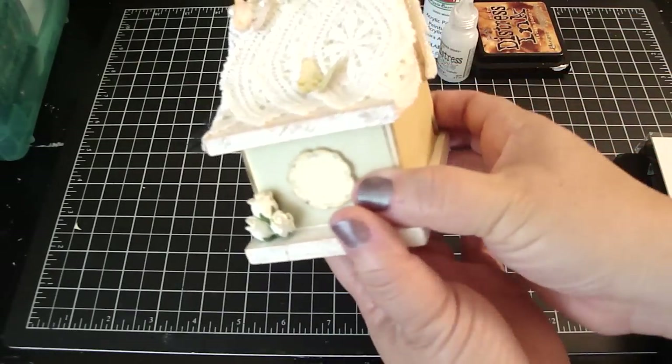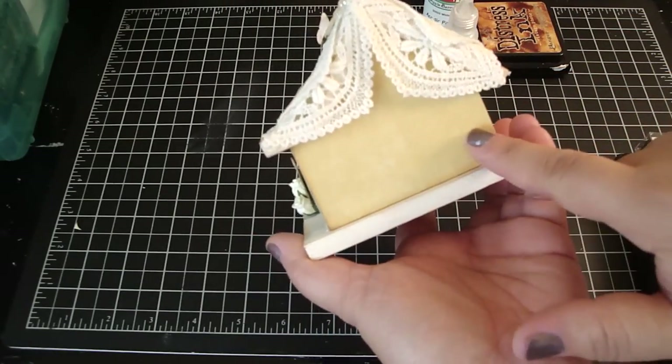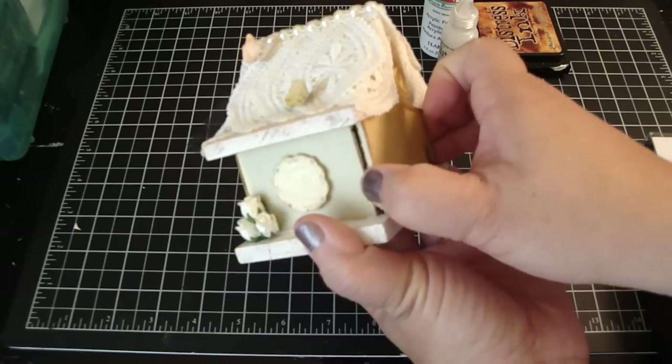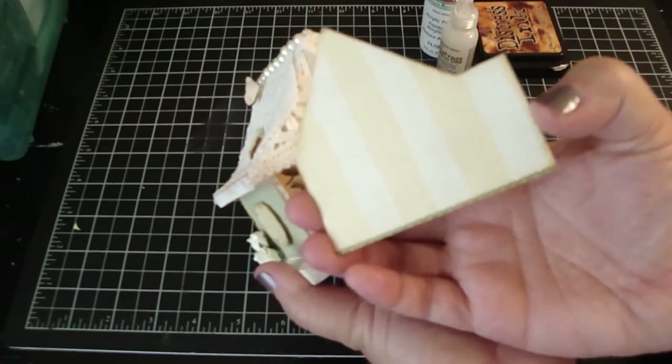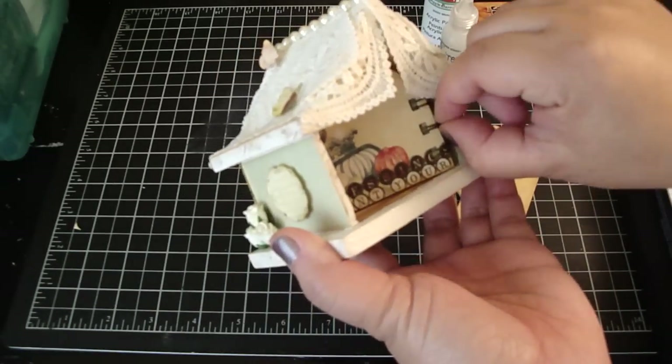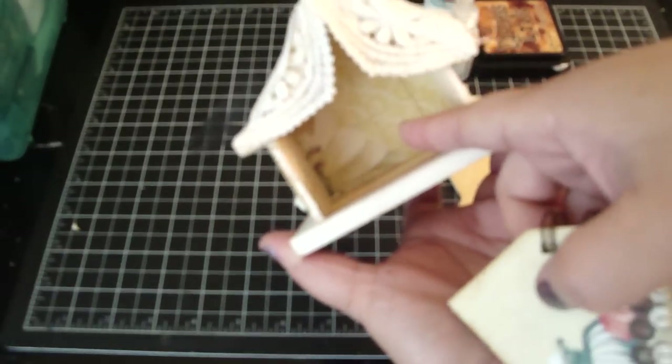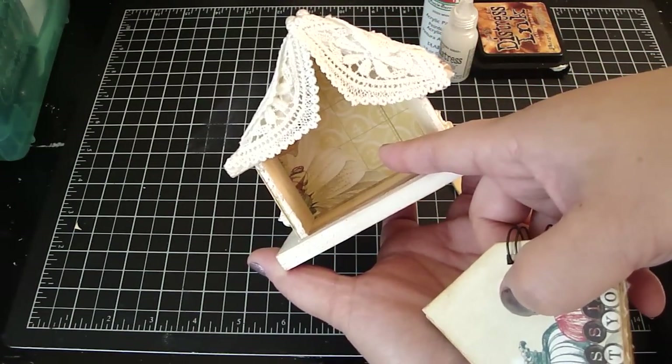The back is pretty simple. I just added the design paper and dressed it with the vintage photo. And then added design paper on the side as well. Because there were holes inside the birdhouse, I covered them also with the design paper, like I did with the first one.